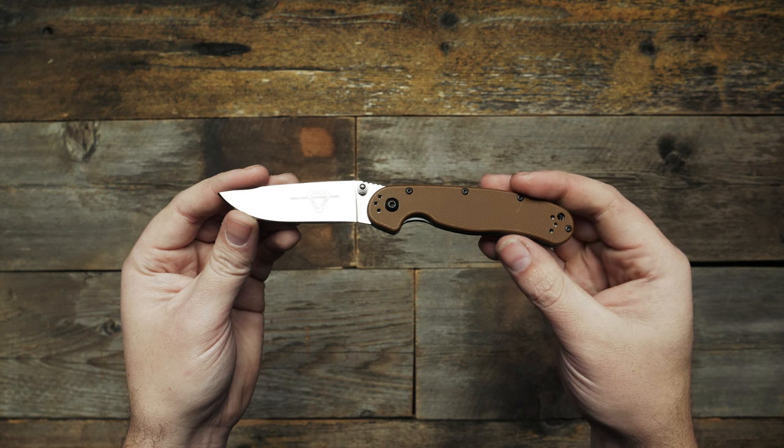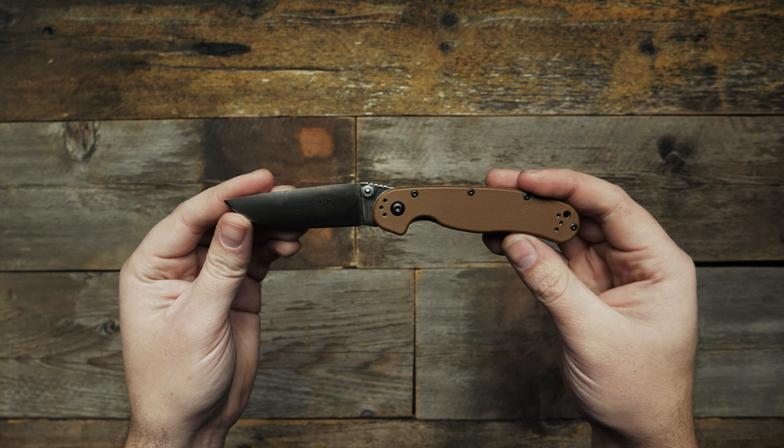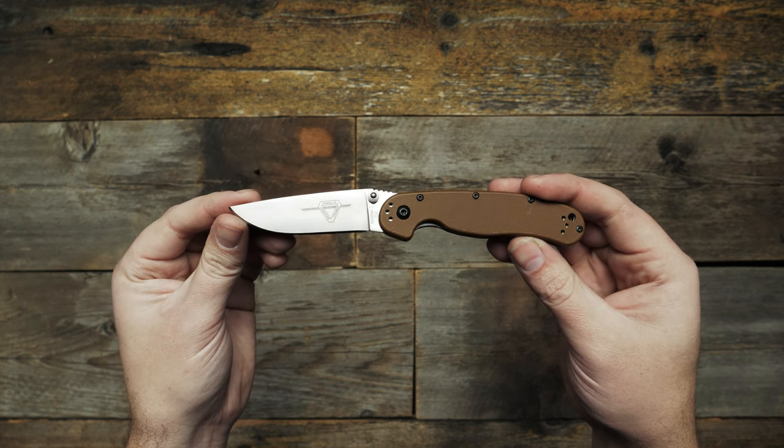This handle is designed for comfort and performance, with an index finger groove on the handle and jimping on the spine of the blade for controlled cutting.